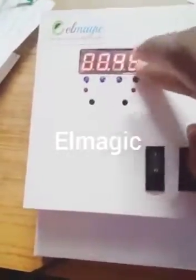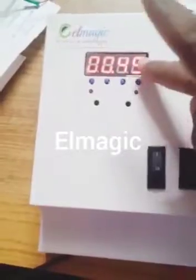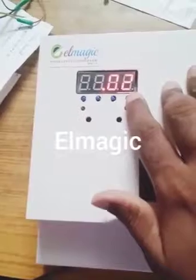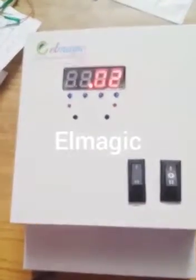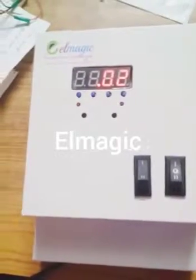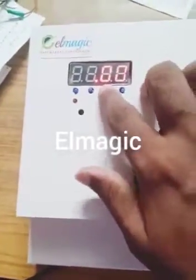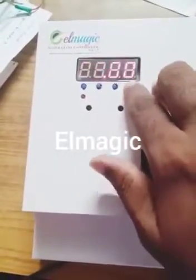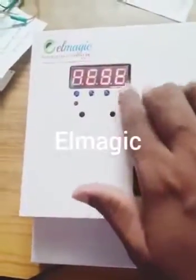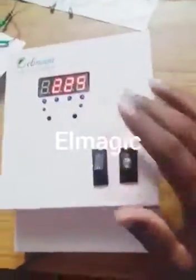Then we will set the try and set the time. That is why we will set the try and rest time. Then we will set the time to run; in this case it will be set in the timer. I will set the manual option in the timer.